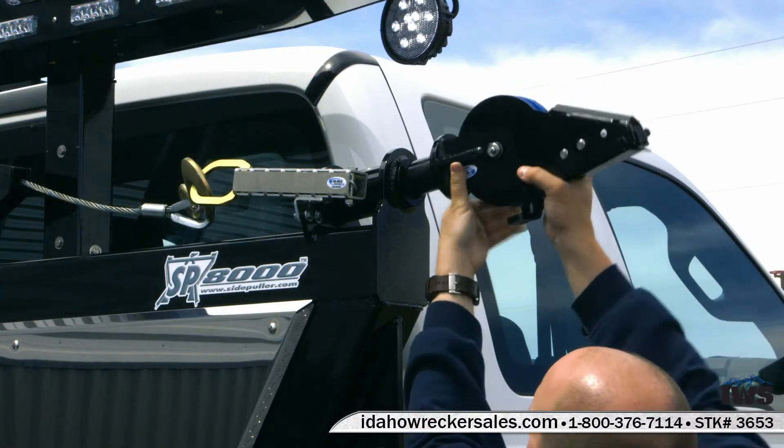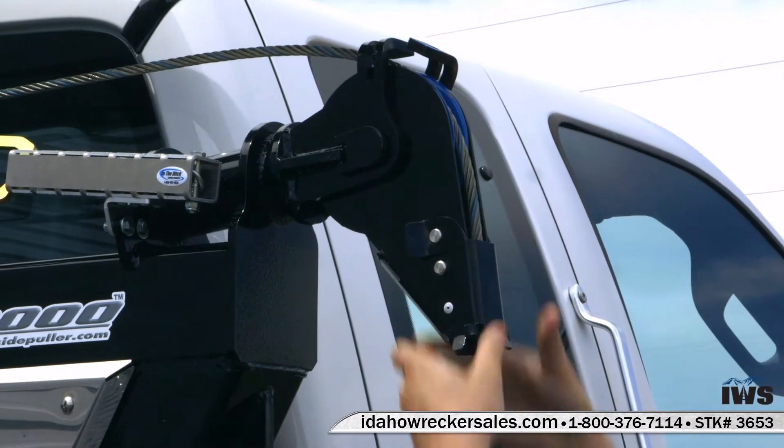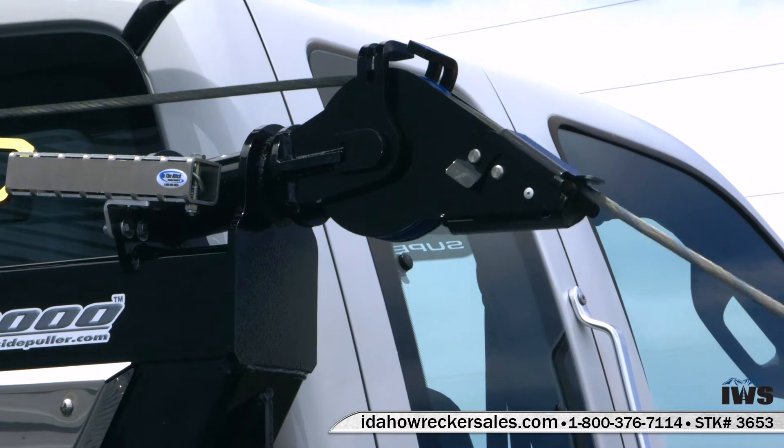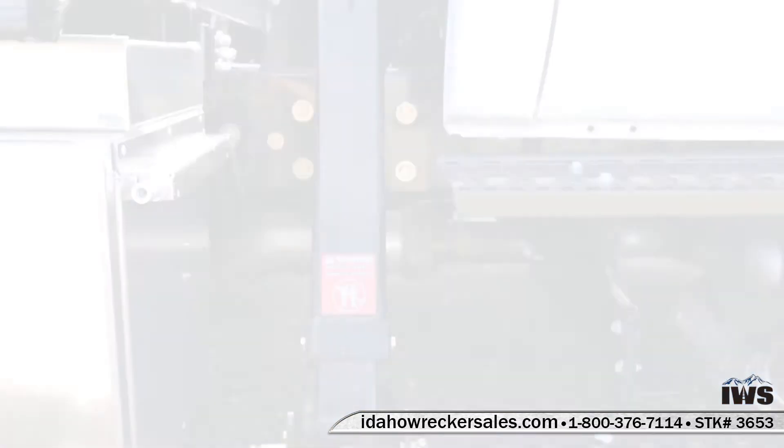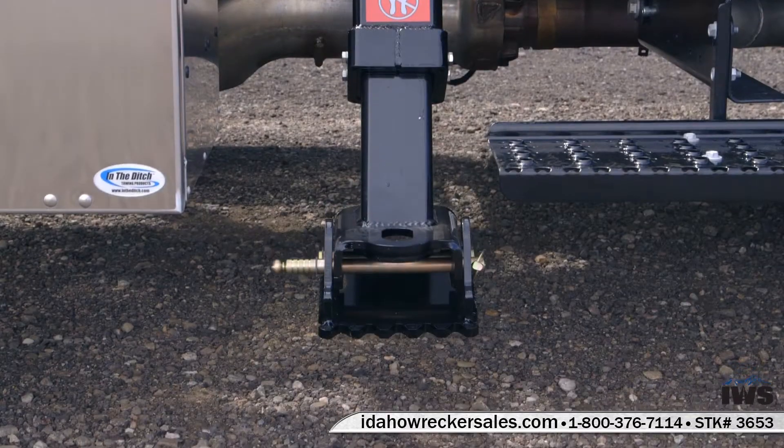The light bar is mounted on the SP-8000. We take a moment here to show you how simple it is to install the Revolution boom head, which is manufactured by In The Ditch, and how easy it is to set up your wire rope with that boom head.